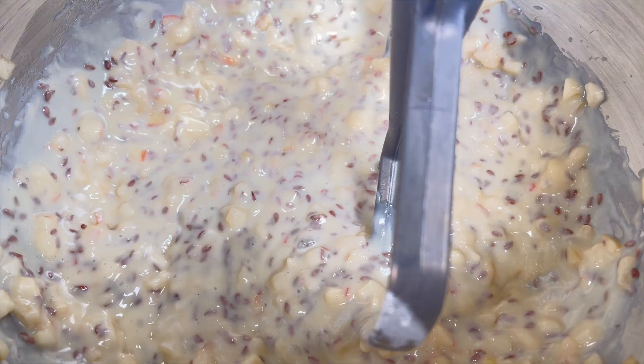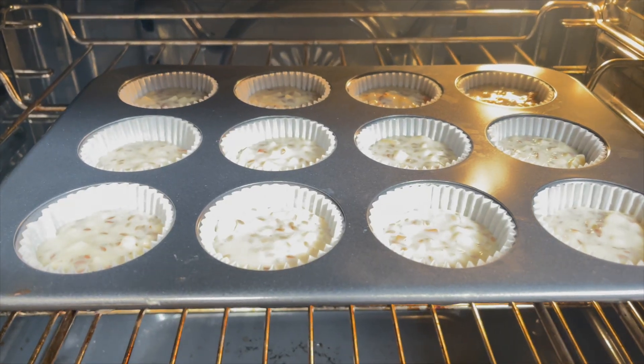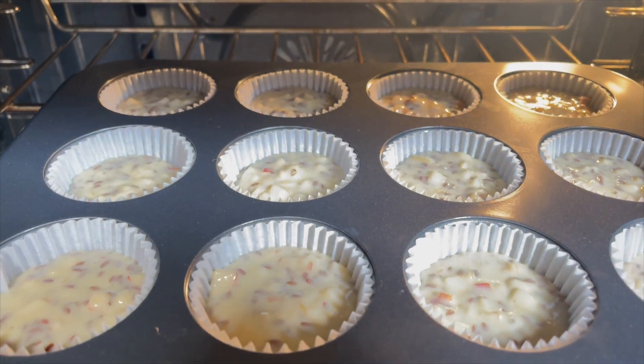Now add the batter to the muffin cups. You can use a scoop like this one to keep them level. Bake in the oven at 350 degrees for about 20 minutes.